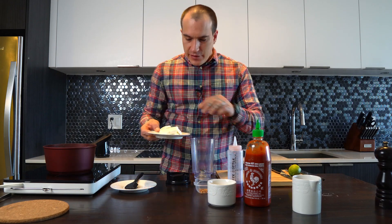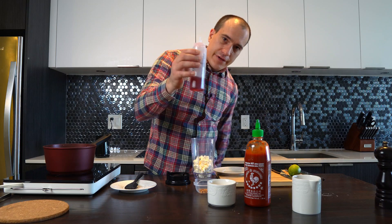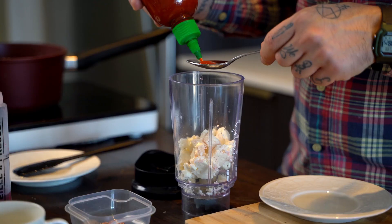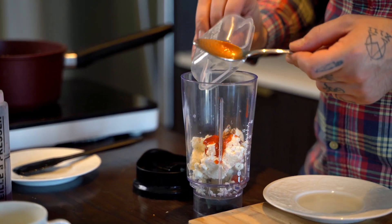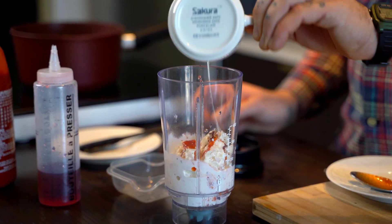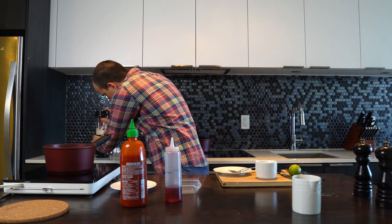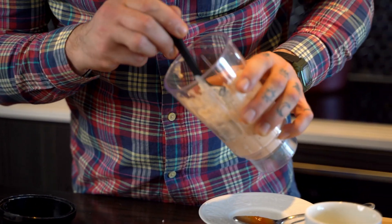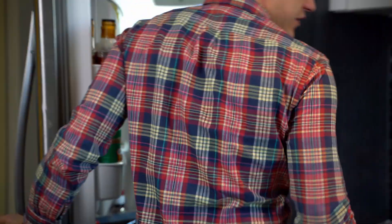For the feta cream, we're gonna use feta cheese — crumble it into smaller pieces, that's easier for the blender. A little bit of vinegar, just a touch, less than a tablespoon. We're gonna need about one and a half tablespoons of sriracha, some chili flakes, and half a cup of cream. A little bit of salt just to taste — the feta is already salted. So we are ready, and this is the spicy feta cream. We keep this in the fridge.